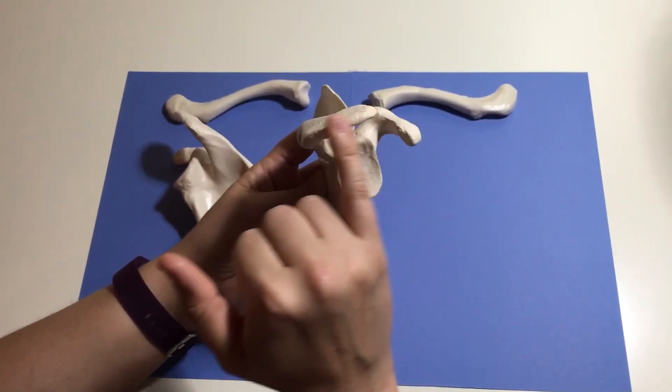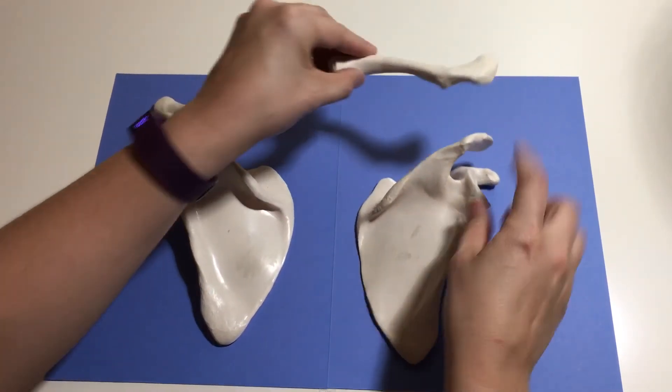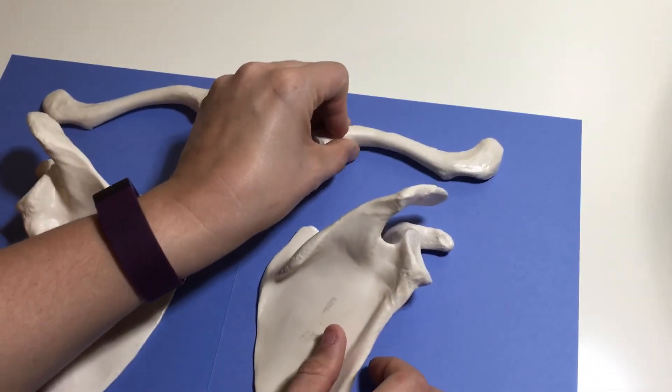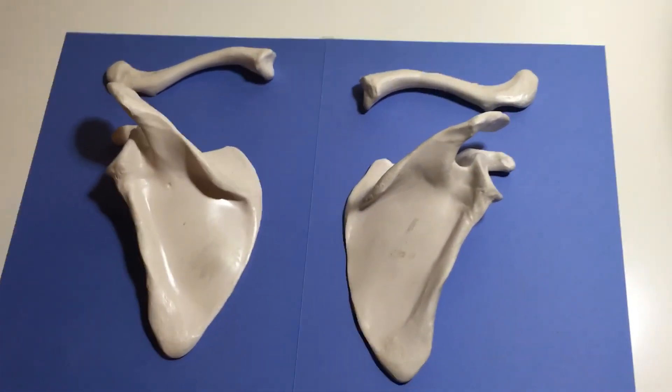The acromion process articulates with the acromial end of the scapula. And that's it for the pectoral girdle. Thank you.